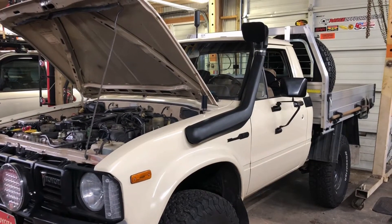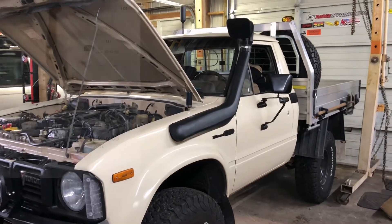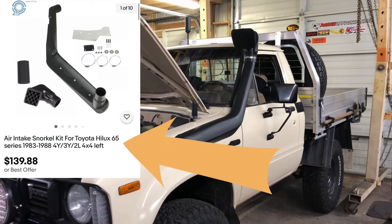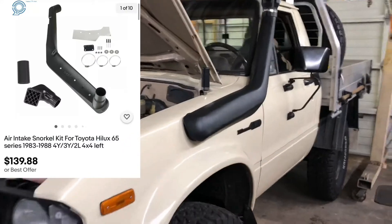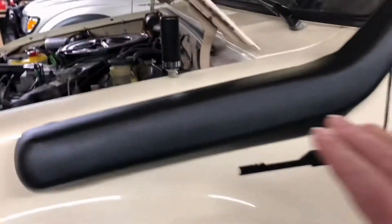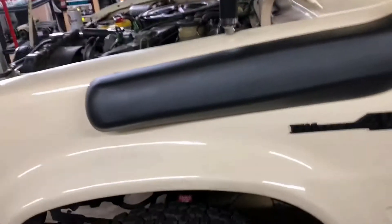Just stop talking and tell me what snorkel kit I need to buy. Well, here you go. This snorkel kit is for '84 to '88 Toyota pickups and 4Runners. How did I make it work? So basically what I did was I took the template and taped it down on the side of the fender. You guys know what a template looks like.